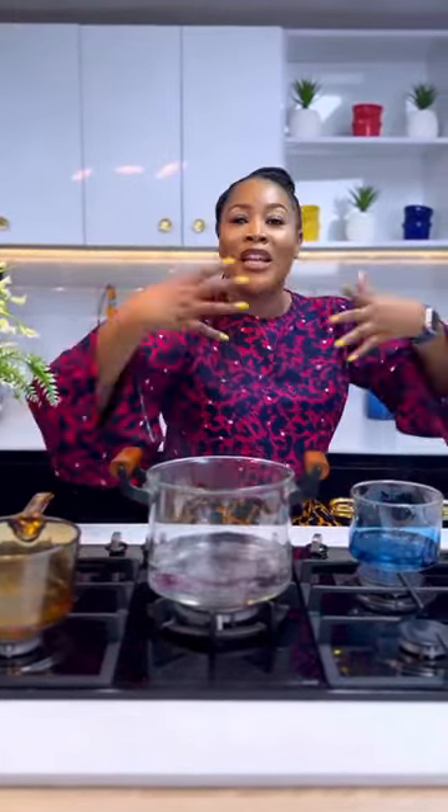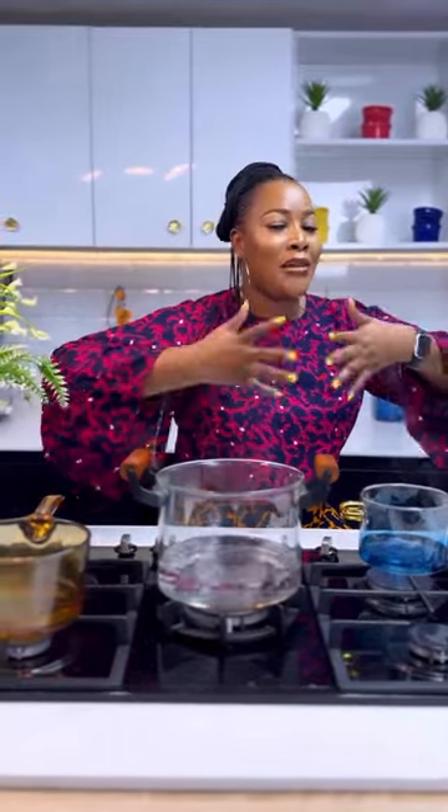Another thing I always preach: cook on low heat. There is nobody chasing you. You are cooking with a glass pot — you don't want to over-flame it and have it stretch and break. Whatever you are cooking will eventually cook, but make sure it's on extremely low heat.